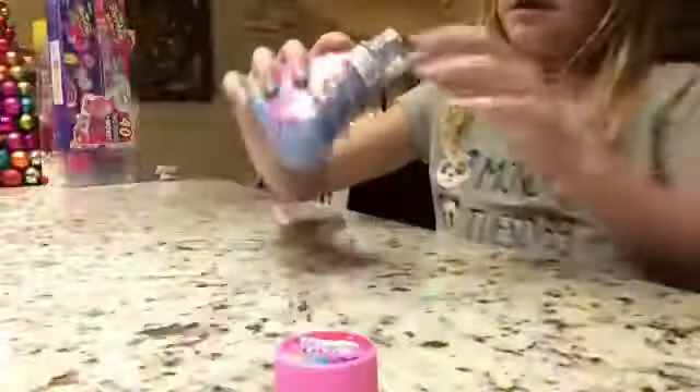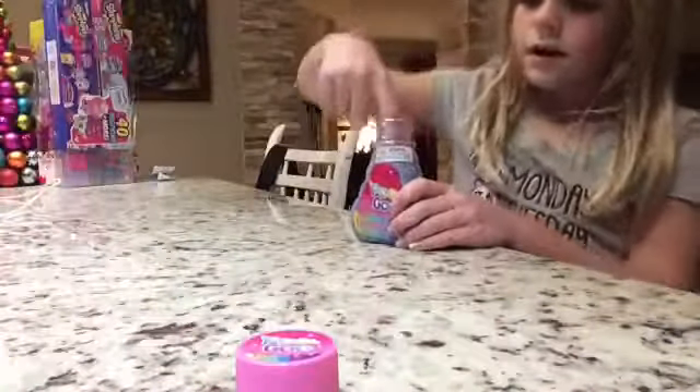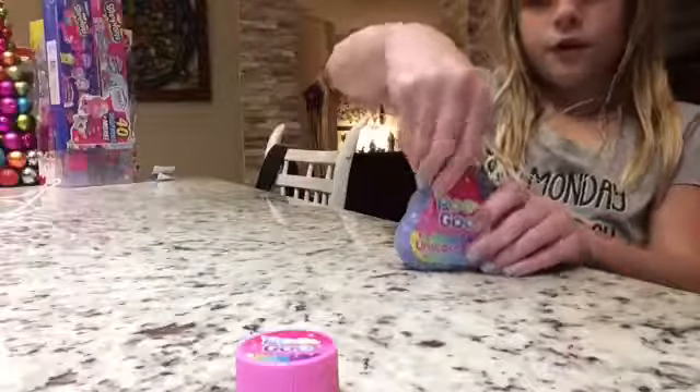Here we go. Let's move it around a little bit and make it a little more goopy. It looks really cool in there — I can see it in the camera. It looks so cool. And it feels good just to poke your finger in.